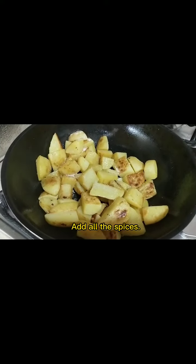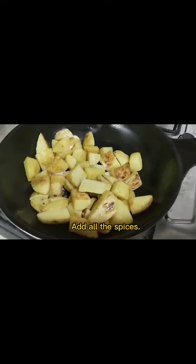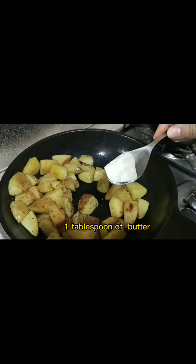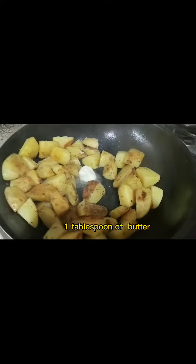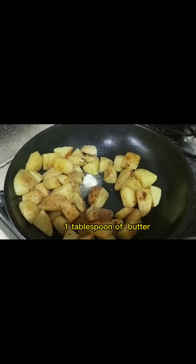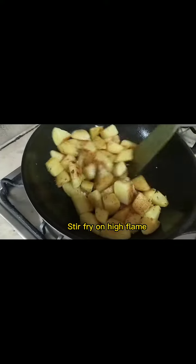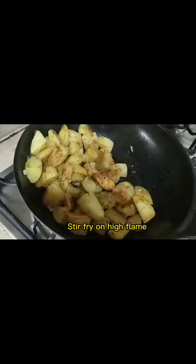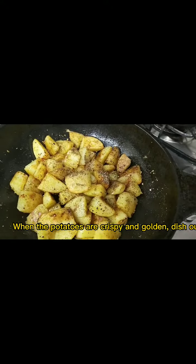Add all the spices, 1 tablespoon of butter, and 1 tablespoon of crushed garlic. Stir fry on high flame. When the potatoes are crispy and golden, dish out.